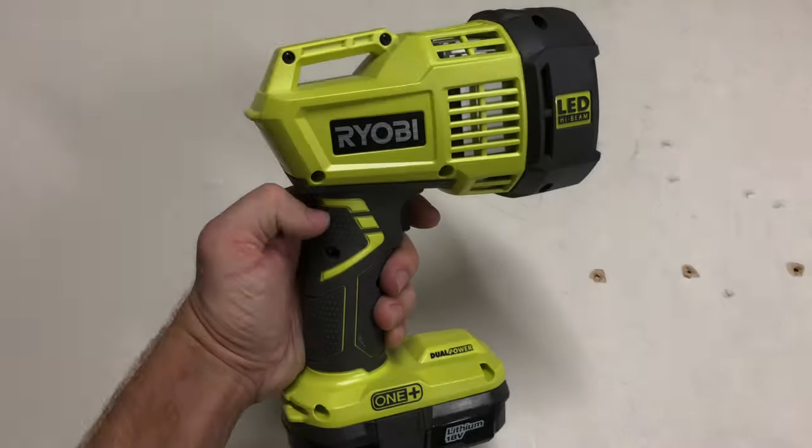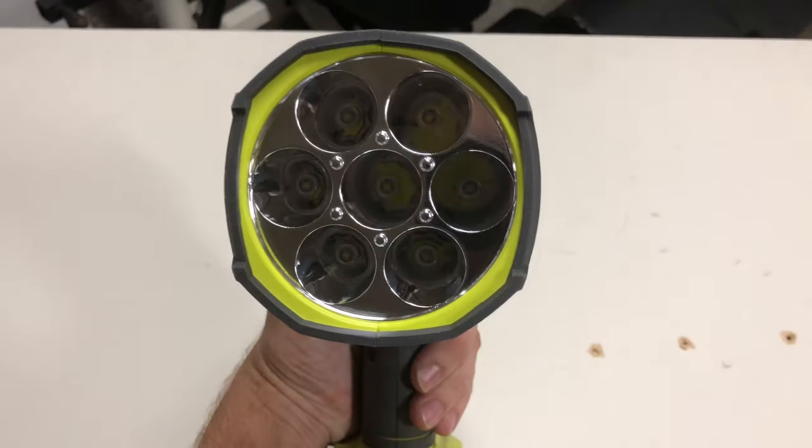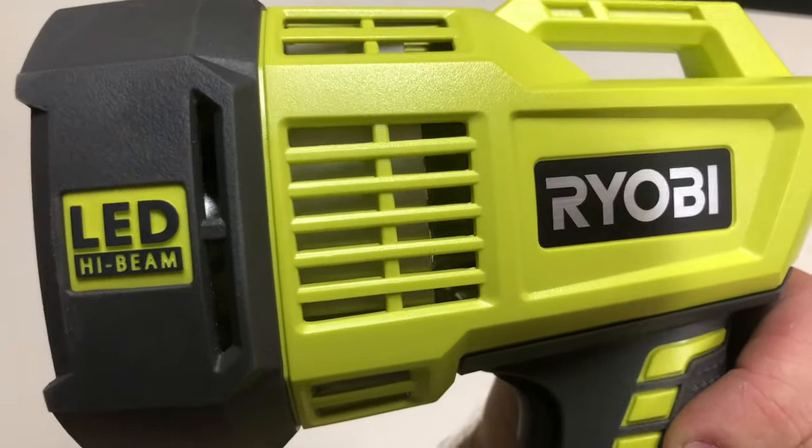Check this thing out. You can't see the full width of the beam, but if I were to hold this all the way back, it casts at least some light on the whole backyard. I'll shine up into the trees — it's pretty darn bright. But that's on low.